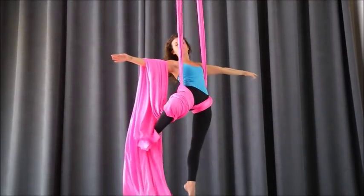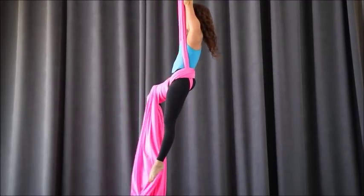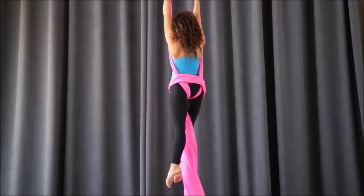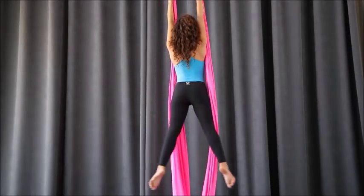Now make sure your right foot is not behind the pole — it's a little bit to the side. As you release your hands, magically the tail might drape over your shoulder. Release the tail off, and then unwind the wraps off your legs.